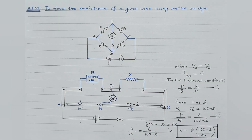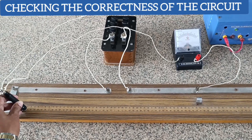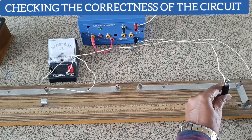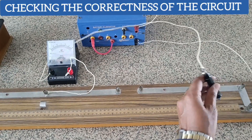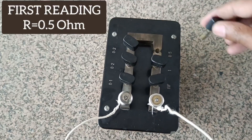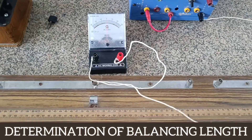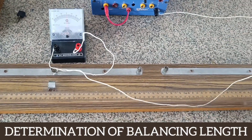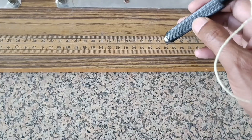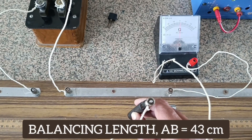Let us proceed with the experiment and note down the readings. To check the correctness of the circuit, on touching the jockey at the two extreme ends of the meter bridge, the galvanometer must show deflection in opposite directions. For the first observation, we take out a known resistance of 0.5 ohm. The jockey is made to slide over the standard resistance wire keeping it vertical. The balancing length comes out to be 43 centimeters.